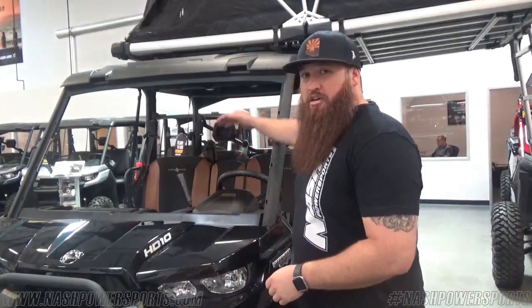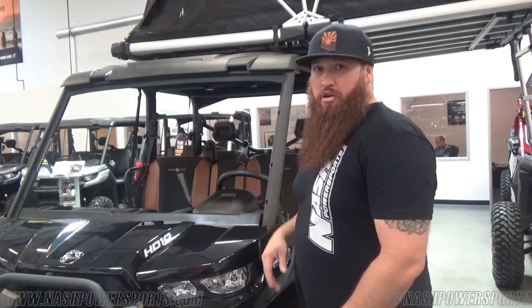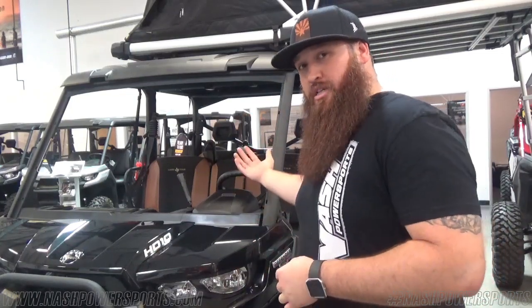This cage here is designed for full visibility — nice good angle, all crisp cut out. If you want to do any accessories, this thing has over a hundred different ones you can include: a cab enclosure, full AC, full heater, a windshield, and a back windshield as well.